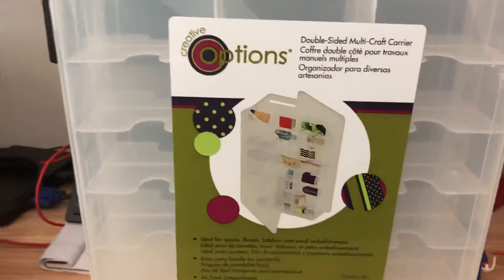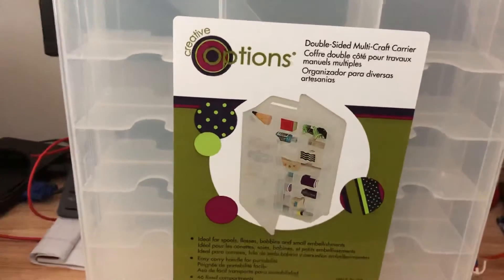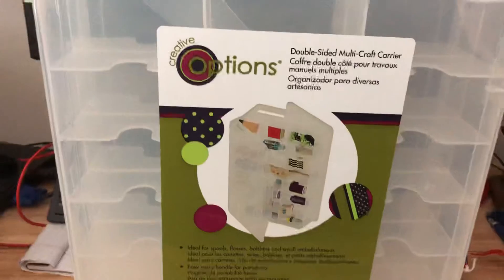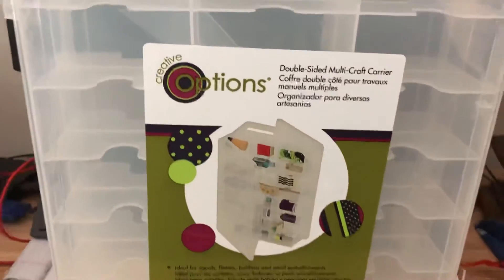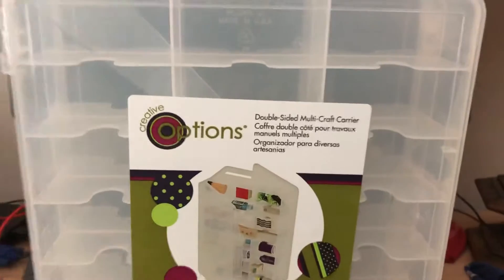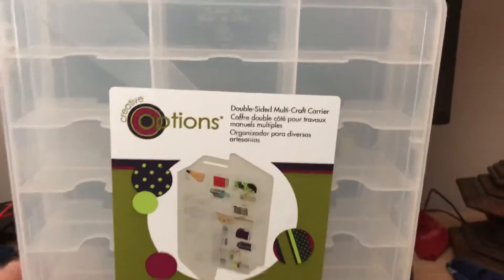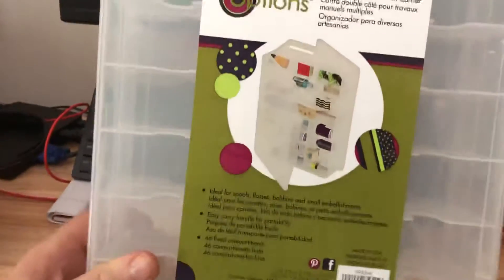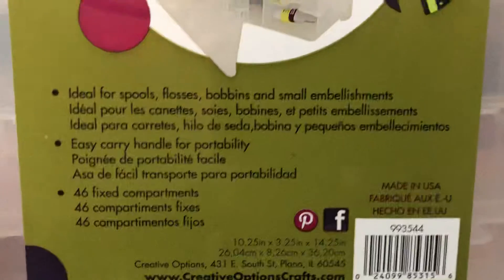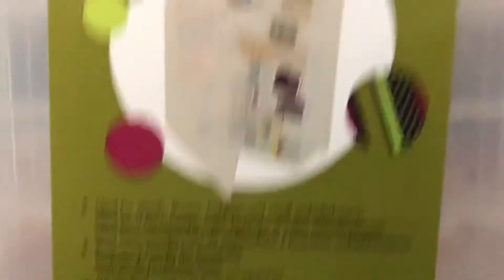I recently got some of these because I use them to store my loose die cast, my Hot Wheels and my Matchbox cars. But it occurred to me that these will be really good for minifigures. There are 48 compartments — you can pause on that if you want to take a look at the specifications or the sizes.